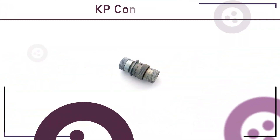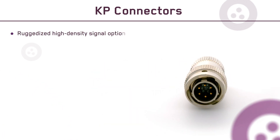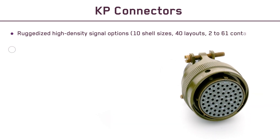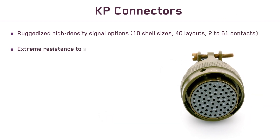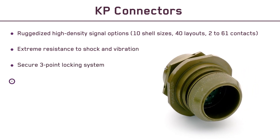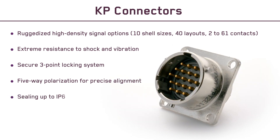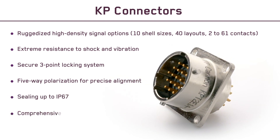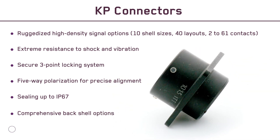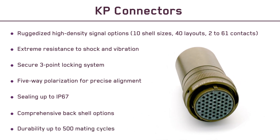Whatever the application and whatever the variant, KP Connectors deliver: ruggedized high-density signal options in 10 shell sizes with 40 layouts ranging from 2 to 61 contacts; extreme resistance to shock and vibration; a positive 3-point bayonet coupling mechanism; 5-way polarization for precise alignment; environmental sealing up to IP67; a comprehensive range of back shells including shielded, clamped, 90-degree, and shrink tube options; and excellent durability with up to 500 mating cycles.